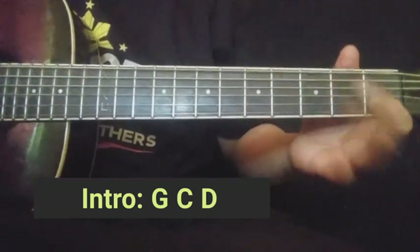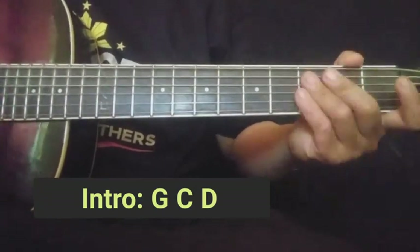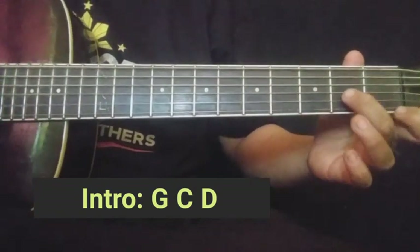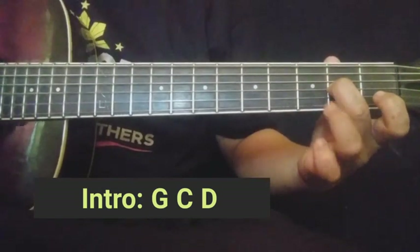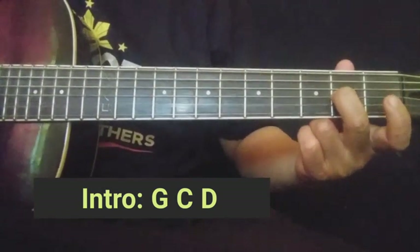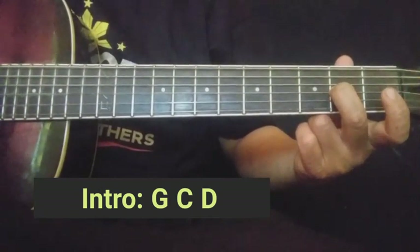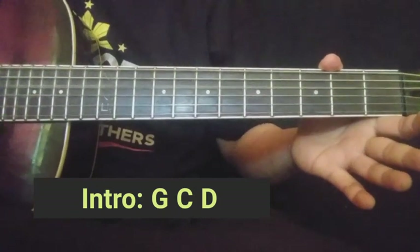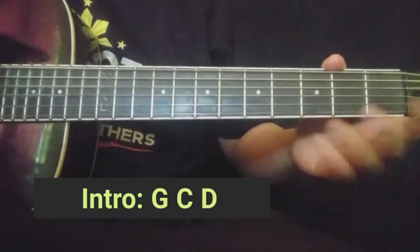Natapos na dun sa C guys. Dun tayo sa chord ng D — ganito na lang yung gagawin natin. Second string guys, kakalabitin nyo yan ng open, ibig sabihin walang napindot dyan. Tapos third string dito sa second fret. Nauna kong kinalabit yung second string open, basta nakapindot yung third string sa second fret. Tapos second string ulit, then third string, tapos third string ulit pero i-open na. Then fourth string open. Pag binilisan ng konti, ganito — then papasok ka na sa verse.